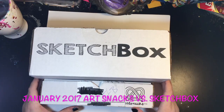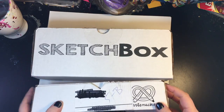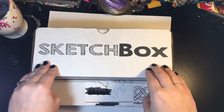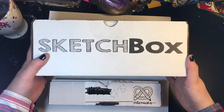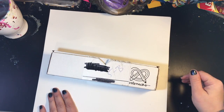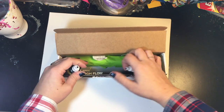Hi guys! Welcome back to Sherbert Inc. I'm sorry it's been so long since I've posted a video, but today I have the January Art Snacks box subscription box versus the January Sketch Box subscription box. Let's take a look at what's inside. If you're not familiar with these boxes, I'll leave a description and a link down below. I did open these up and take a look because I couldn't help myself, but I'm still really excited to show you what's in here.